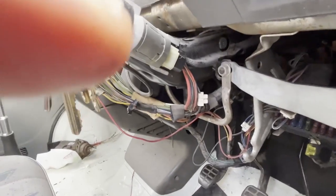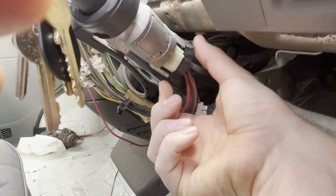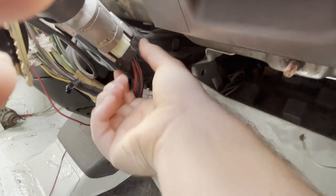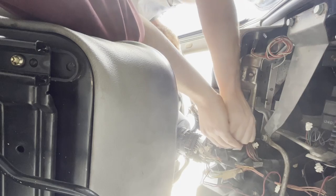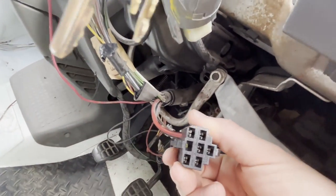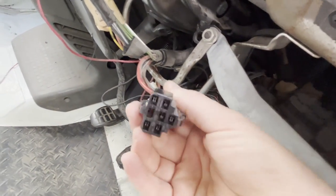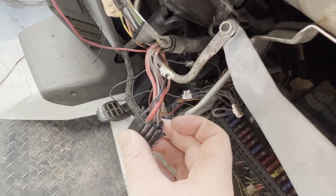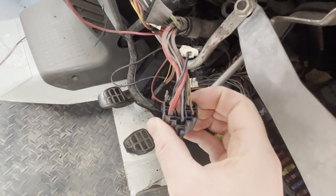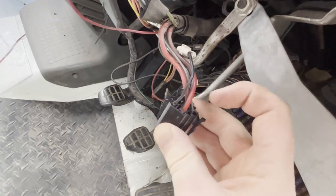Just around the back here we've got the switch — the cable goes into here — and it's got two clips top and bottom. If you squeeze them in you can pull that out. You can see it's got a number of contacts here on this cable, and this is going to be all the different positions of your key connecting in a way that I do not understand.